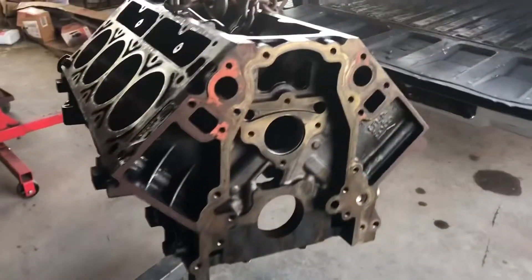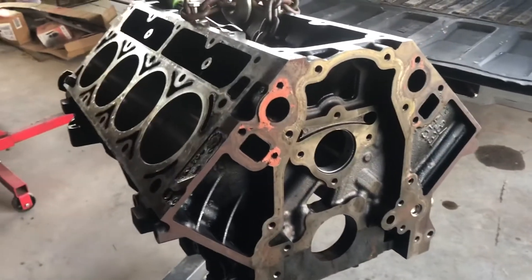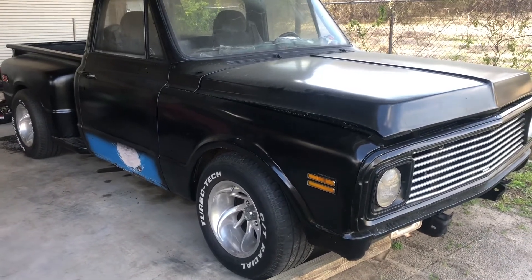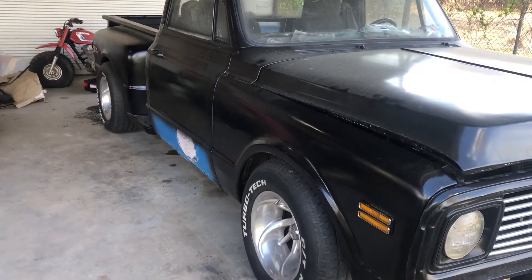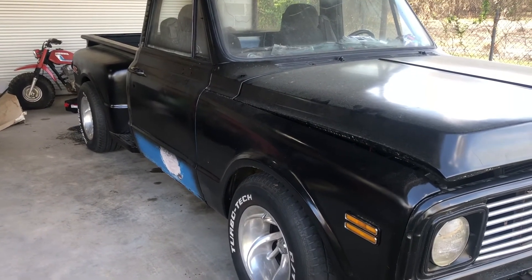Like I said, I'm in no hurry to do the 5.3 swap because it has a running motor and trans in it. That's going to be it for this video — just a little update on what's going on. I'll be making more videos on this truck as I work on the pinion bearing and all that. Stay tuned and thanks for watching.